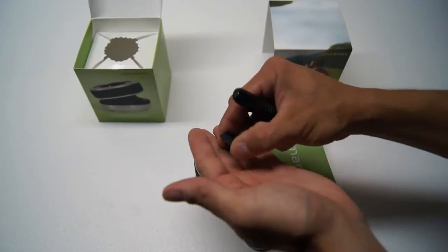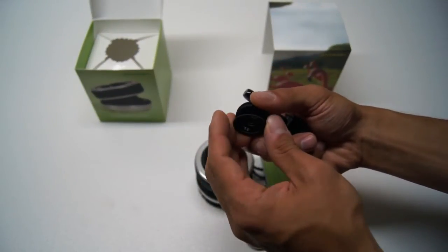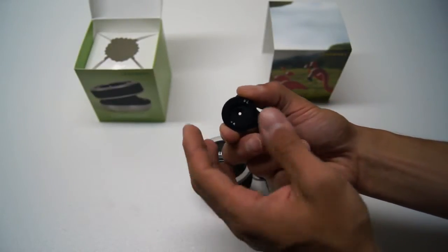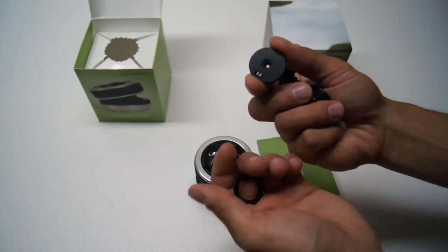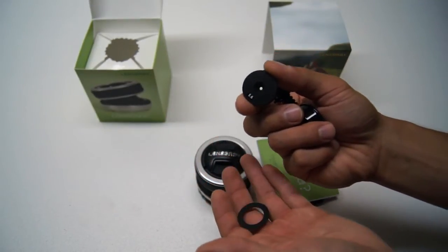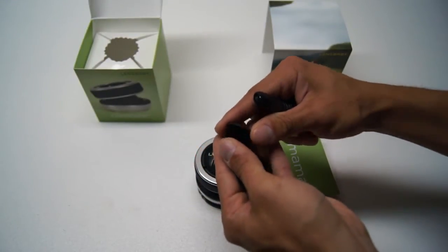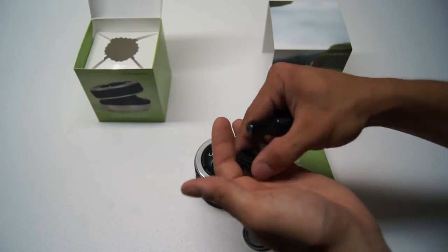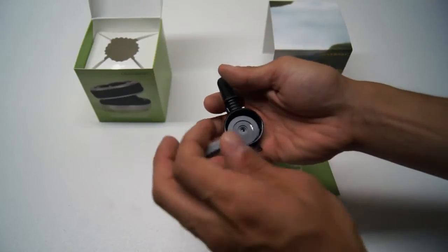When you pop the cover off, you're given a variety of different aperture settings that you manually set. The first ring is f/2.8. The one already on the lens is f/4. Then there's f/5.6, f/8, f/11, f/16, and f/22. It gives you a nice little storage case for all of them.